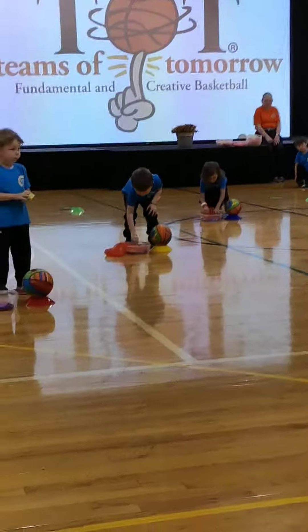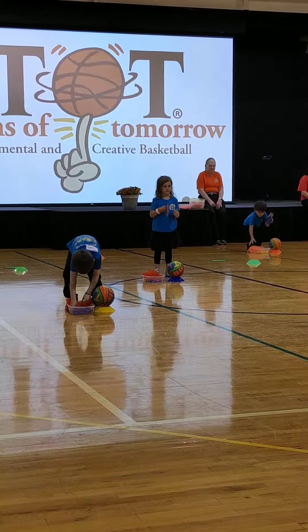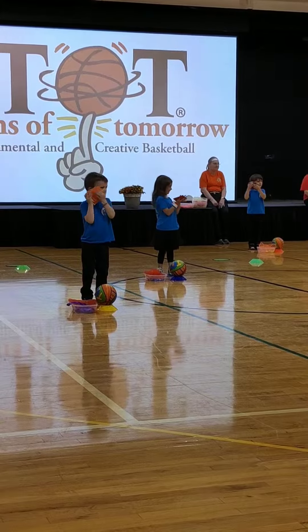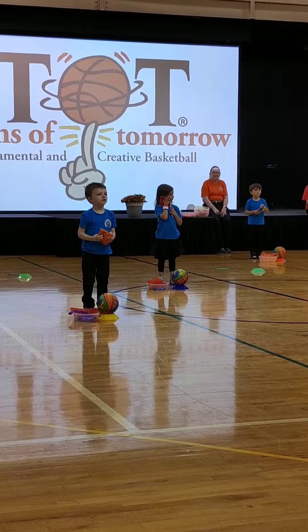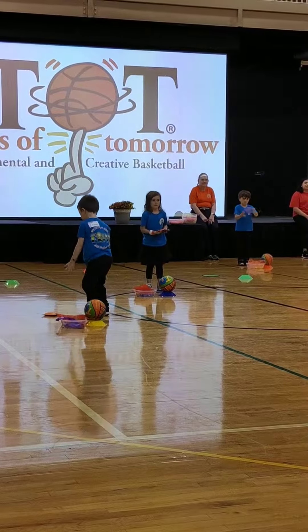Put your scarves down and pick out your bean bag. Squish your bean bag. Put it on your face and see how it feels. Put it in your hands and see if you can cover it up. Can you stand here? Toss your bean bag very low and catch it. Brace it, stand up baby.